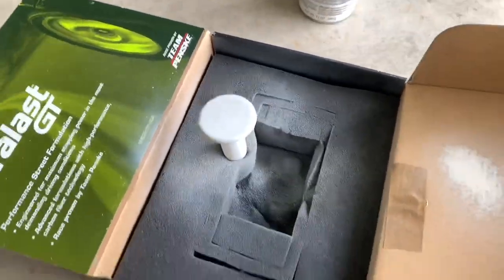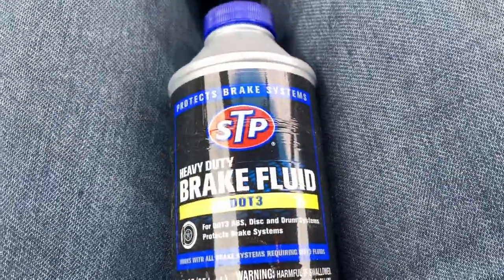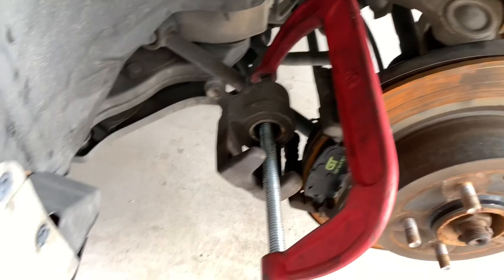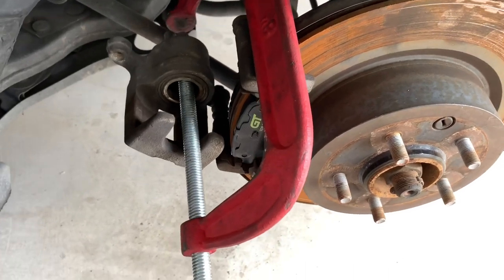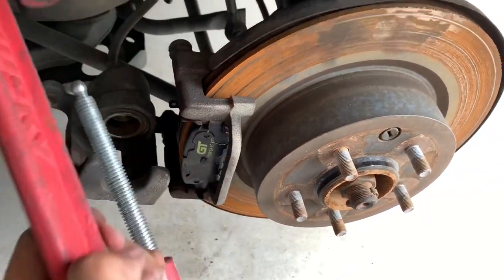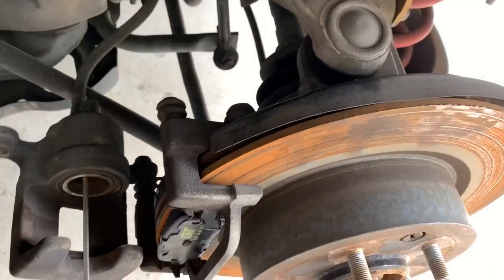Now I gotta go pick up the brake fluid so I can bleed the brakes, put the car down, and do the rears. Got it — not the best stuff but it will do. The C-clamp is so useful. Never changed the brakes before? This is how you do it — it's pretty easy. Just get a C-clamp and push the piston back. My C-clamp is old and broken so this little thing likes to come out.